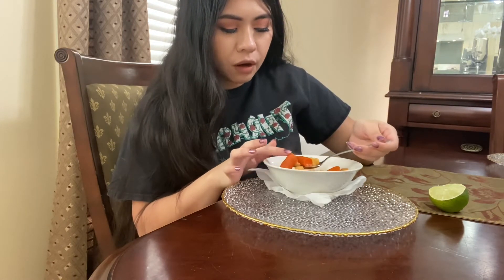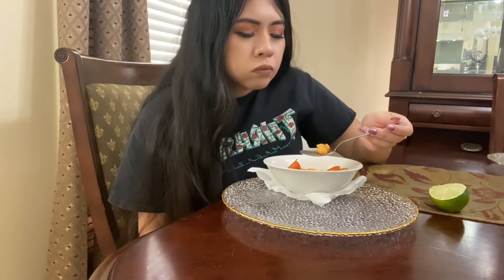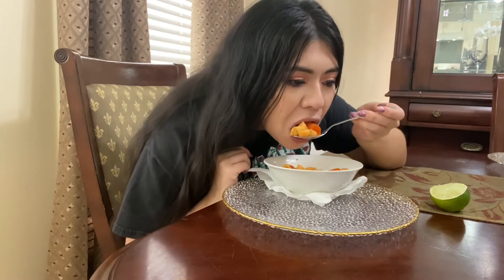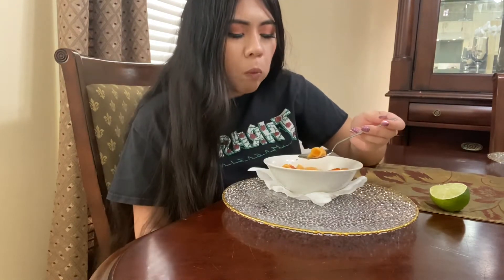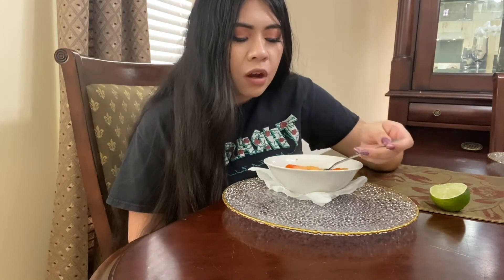This is hands down my favorite sopita to make. I love, love, love sopita de fideos, sopita de conchas, whatever you guys call it — I love this, it is so delicious and it's so quick and easy to make. Literally so easy.